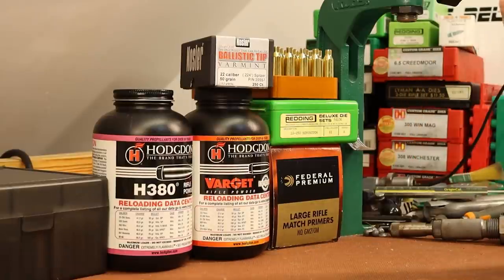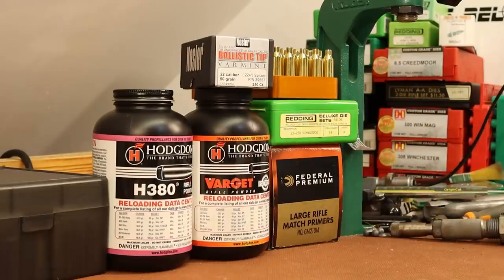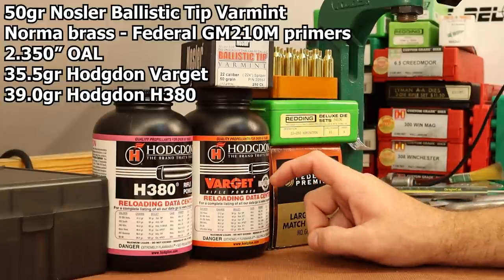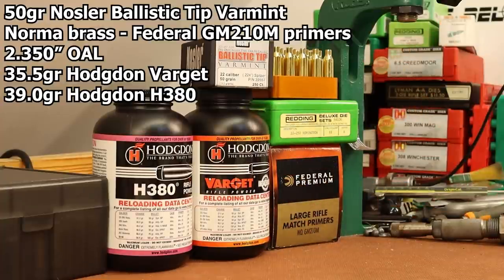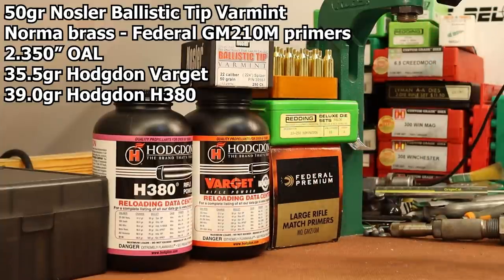Today I want to load up 25 shots with the 50 grain Nosler Ballistic Tip Varmint. We did shoot a couple groups with this bullet in the very first video using AR Comp and Staball 6.5 and a couple of those groups were pretty decent. I want to move on to some different powders today. I want to load up 15 shots with Varget — we'll shoot 35.5 grains, loaded at standard overall length of 2.350 inches. Those 15 shots will be used to get our scope zeroed and hopefully we'll have enough left over to shoot a group.